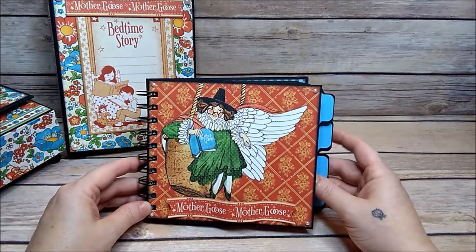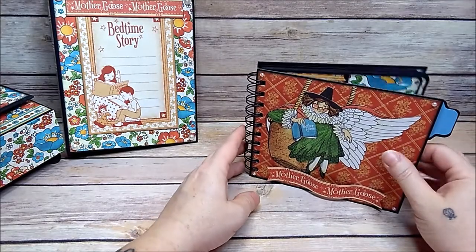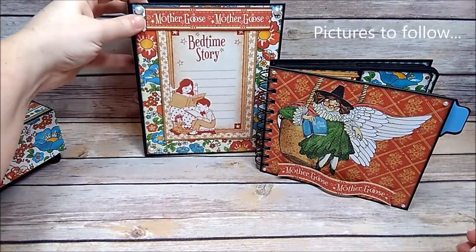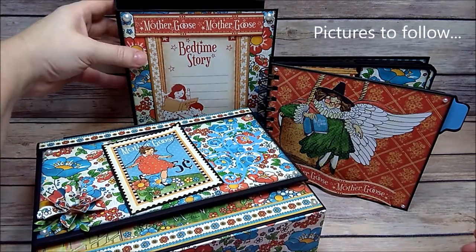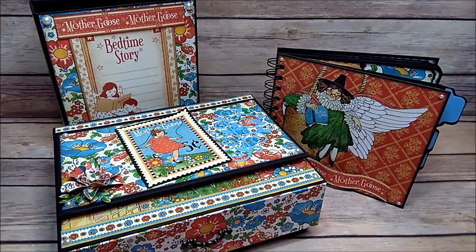This was so fun to create and I had a lot of fun with this paper pad. I hope you all enjoyed my video and my creations here. Thank you all so much for watching — have a great day, bye!